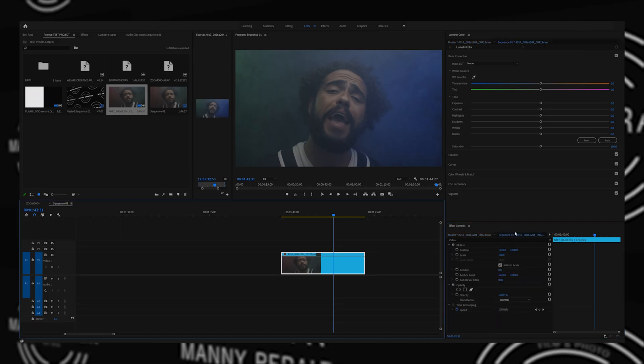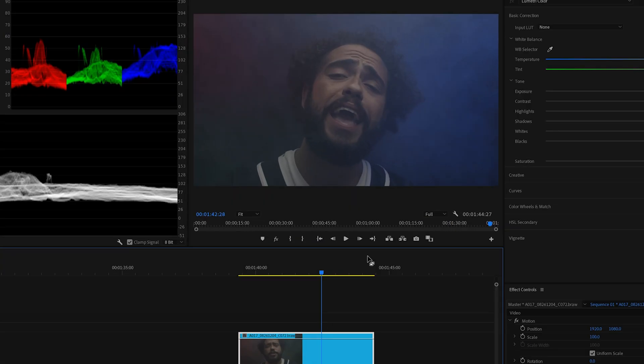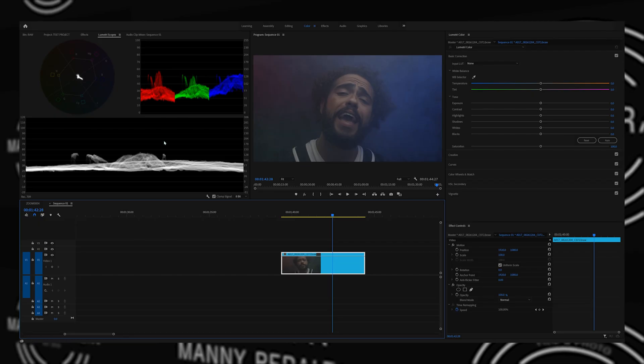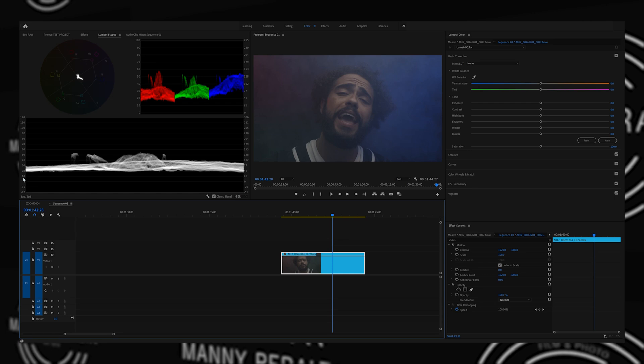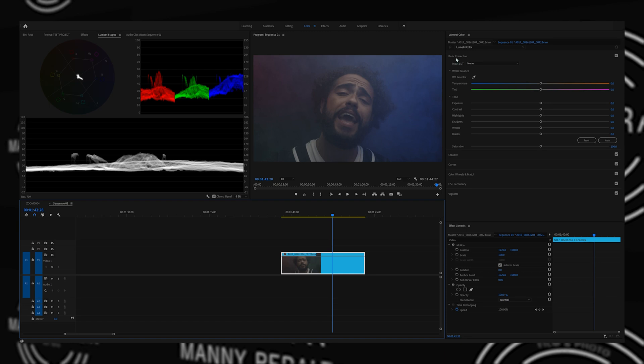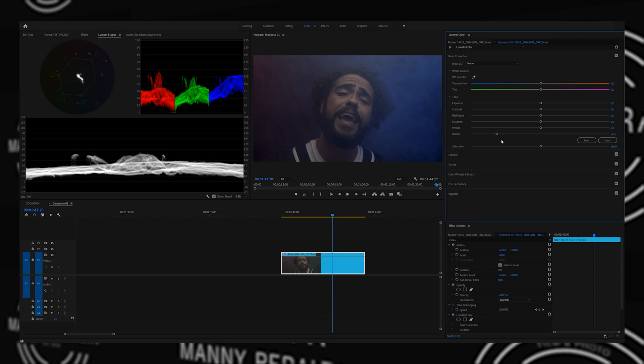I like to turn on highlight recovery, then go back to our sequence. Black Magic Raw comes out very flat, but it's going to allow us to pump as much saturation and color as we want. Looking at our waveform, we have values from zero to 100 — zero being the darkest parts of your image, 100 being the brightest. The first thing I like to do is go into the basic correction panel and bring the blacks down so they're just sitting above zero. You don't want to bring it too much because then you start to crush those blacks and lose detail.